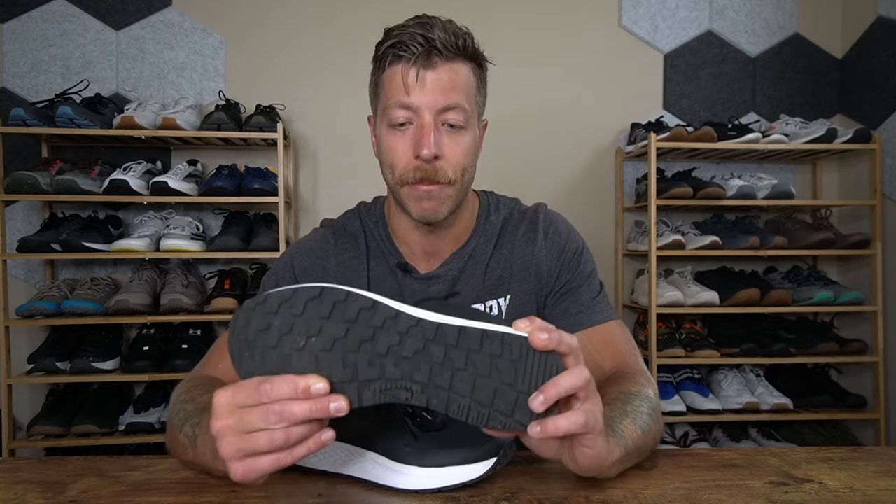And honestly, it kind of follows suit for GORUCK and their style of product. That doesn't necessarily surprise me that this shoe runs a little bit heavier, because in the context of having a really built-out shoe for tackling different terrains, you're going to want a little bit more density there anyways because that will hopefully help prolong this shoe's durability.